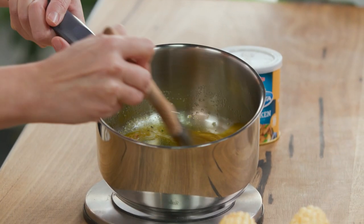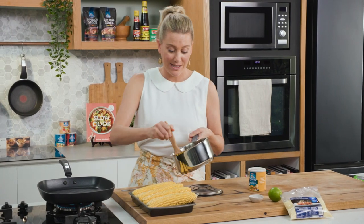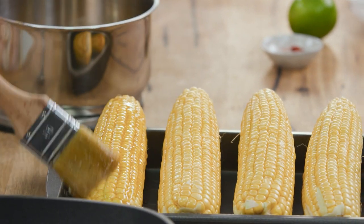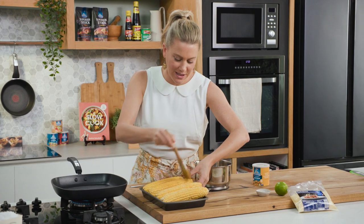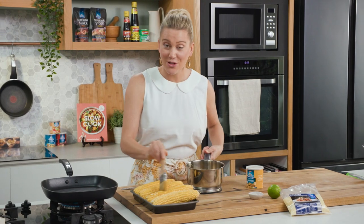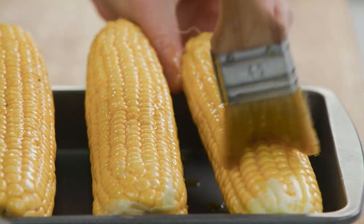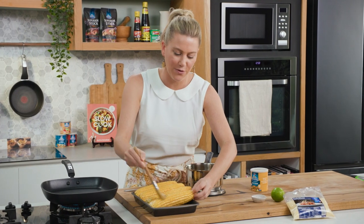I'm also going to reserve some for the garnish later on, and just give that a stir to combine all of those flavours together. Then we simply brush this straight onto our corn, making sure we're quite generous with it. After we've done this, it goes straight on to the barbecue. I obviously don't have a barbecue here so I'm just using a grill pan — it works just as well. I'm going to cook this and constantly baste it with this lovely savoury butter for about five to eight minutes or until they're charred.